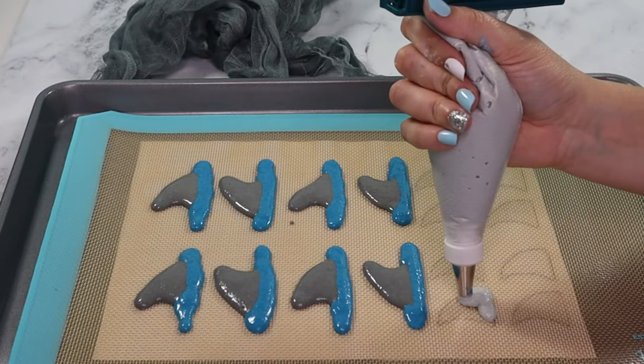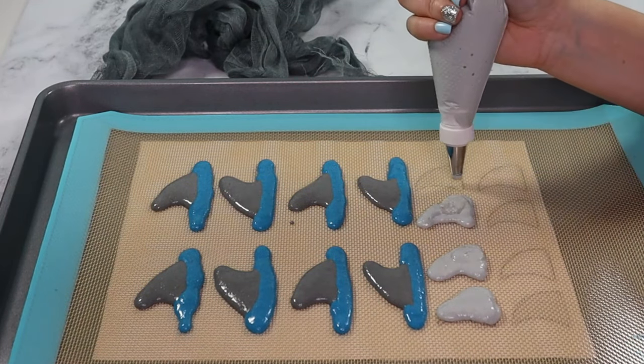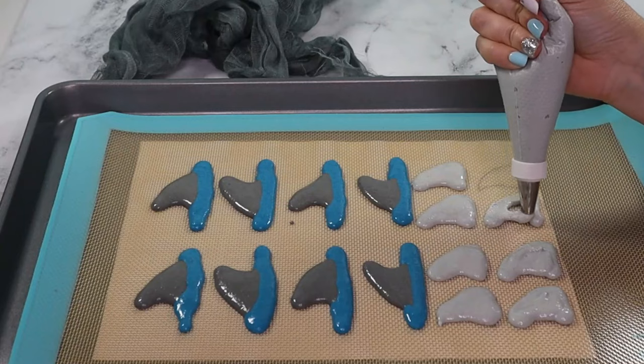To make 3D fins, I'm piping a different color grey fin shape. These will go on top of blue circle cookies for a 3D effect. Set these aside to rest while we make our other shapes.